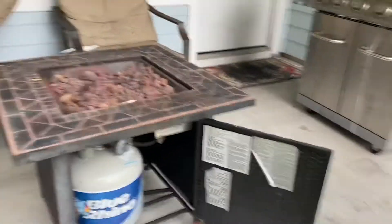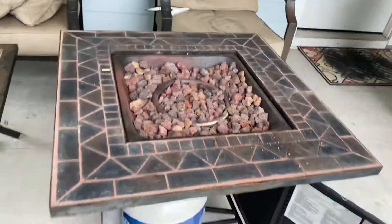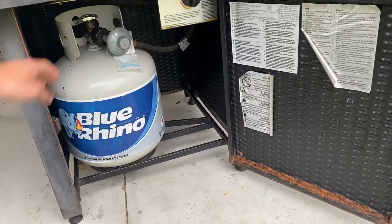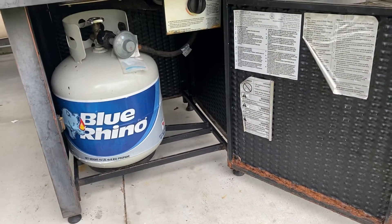Second, you're gonna want to check and make sure that your propane bottle is in the open position — righty-tighty, lefty-loosey. Mine is now open.